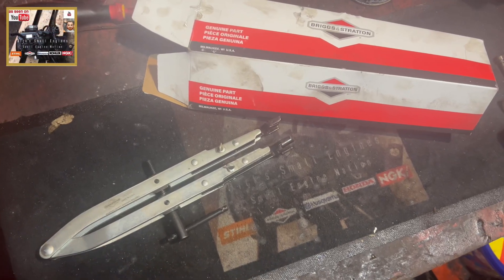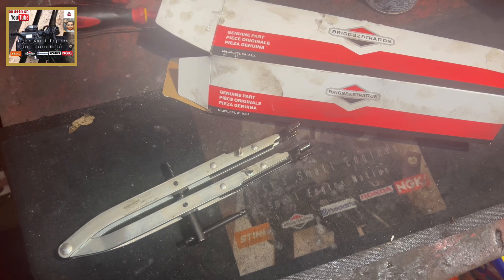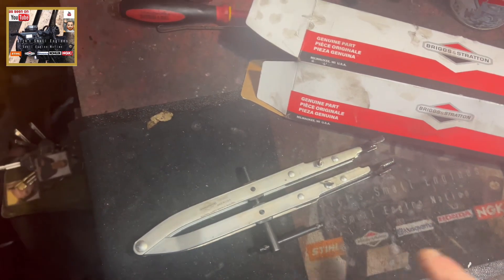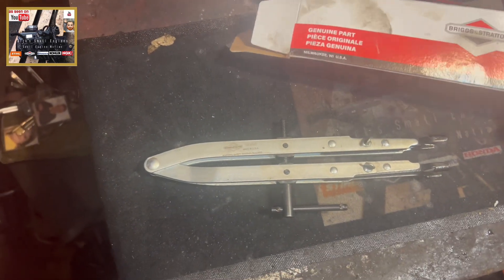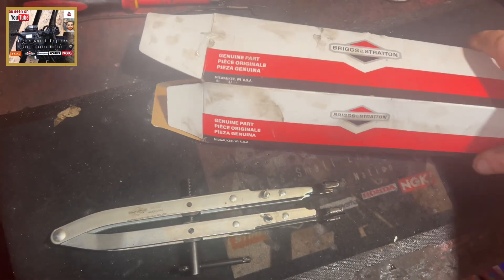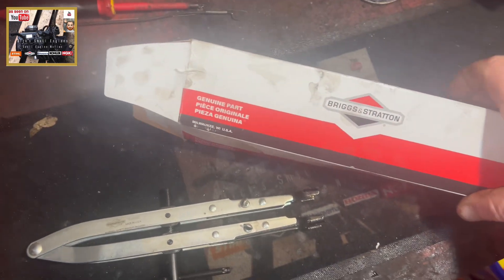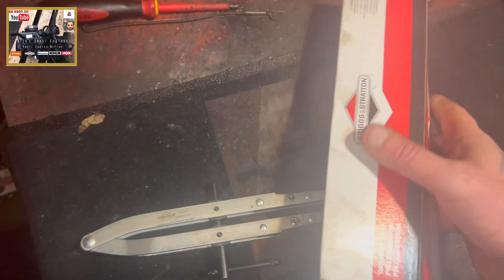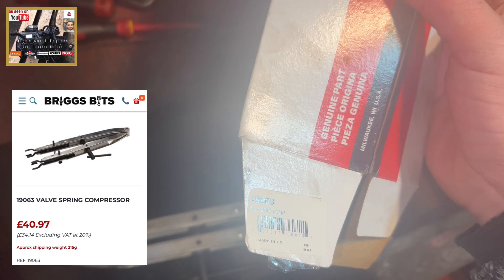Hello and welcome to another episode of Dick's Small Engines. In this little episode, we're going to have a butcher's hat at a valve spring compressor tool. This is genuine — I think I had this from Briggs Bits. I've had it for a while but I haven't got around to doing any content on it yet. I will put a link somewhere here now if I can find one. I can't remember what I paid for it.